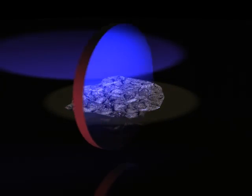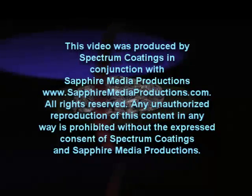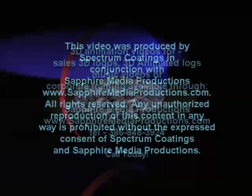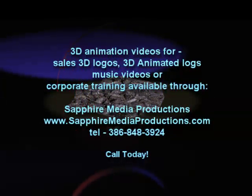Thank you for taking time to view this video presentation. It was my intent to educate those folks that have asked so many times just how these optical coatings are produced. I hope I have conveyed the basics of the process in an adequate fashion. Clear skies, good optics, and God bless. Thank you.